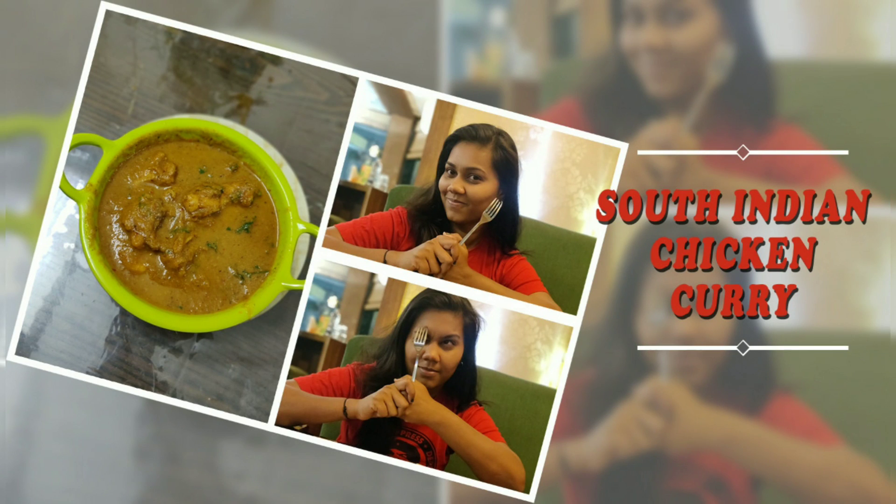Hi Friends! Welcome back to my channel! Now we will see a South Indian chicken curry. Let's see how to make this.